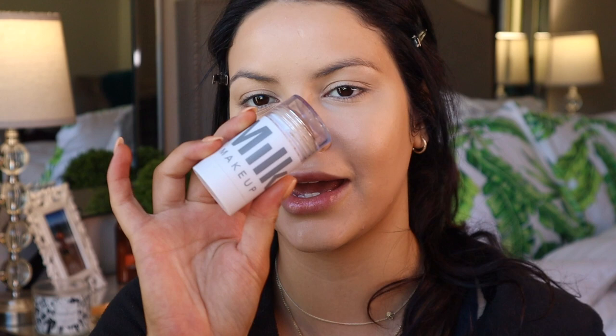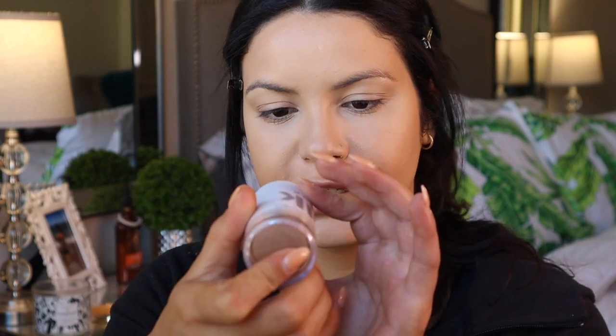I apply concealer on my forehead and chin too, and a little bit on the nose as well. That concealer really brightened things up. Now to contour I'll be using the Milk matte bronzer stick in the shade Baked, and I'm going to go ahead and apply a little bit of this all over the face.